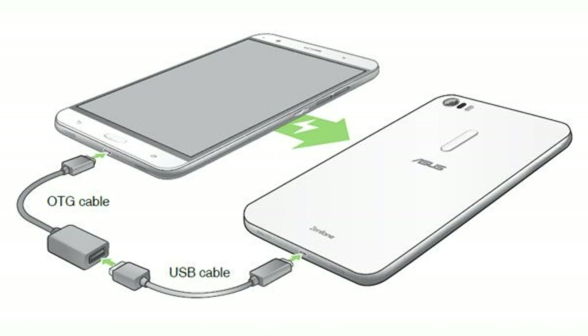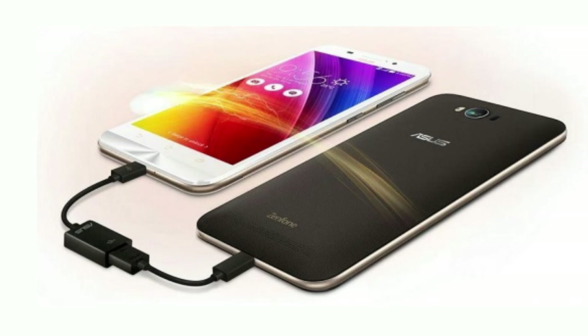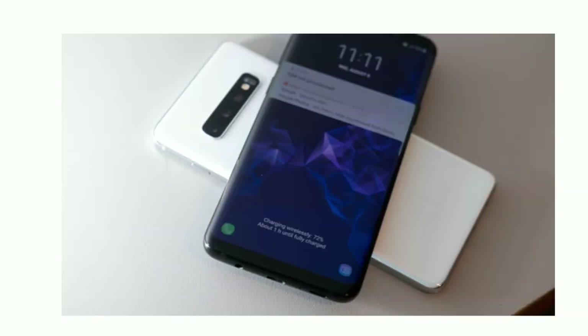For reverse charging, the mobile will charge the power bank. Place the power bank on the mobile and the reverse charging feature will charge the power bank.